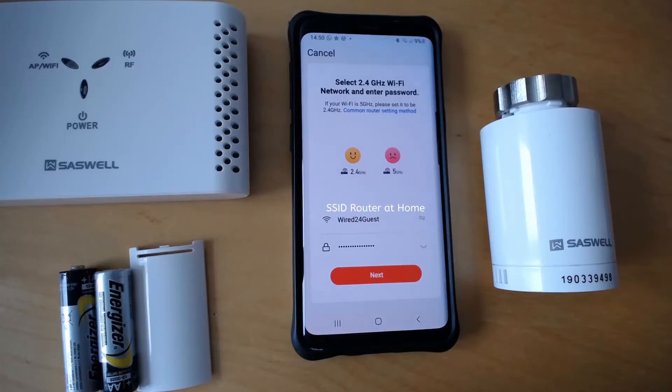You have to connect your phone to your WiFi router at home. This is my router at home and this is my password for my router. Enter your credentials and press next.